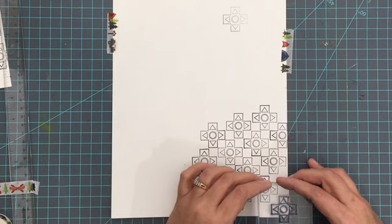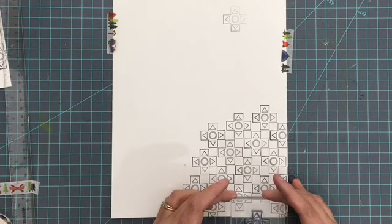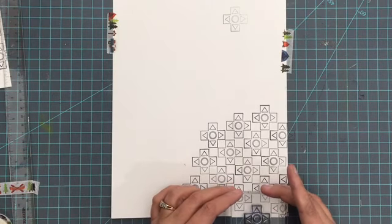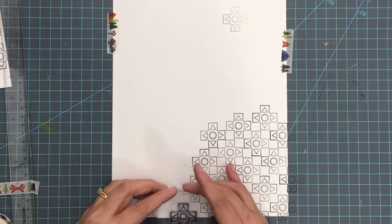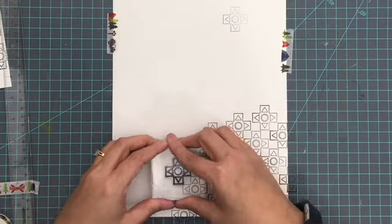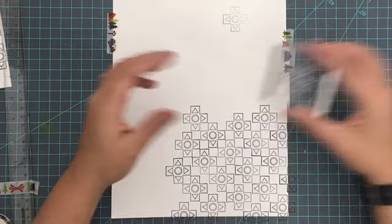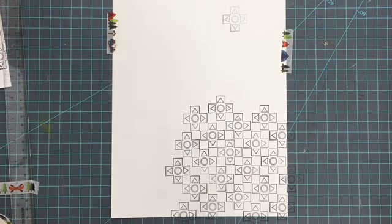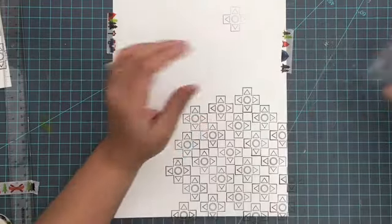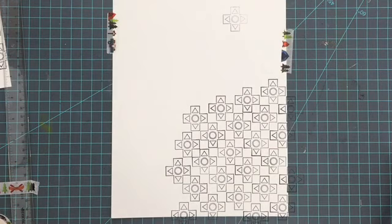Now if you're looking at this and going, okay, but why are you stamping on an eight and a half by eleven sheet? Well, I wanted to stamp more than I actually needed, so that way I could cut off any part that I wasn't really happy with — the straightness, or if I got a smudge or whatever. These things all happen with stamping; there's a little bit of room for error. So I was trying to be proactive and have more than I actually needed. I've got this whole background stamped now, and I'm just leaving a space in between. I got into a pretty good rhythm with the pattern as I went.